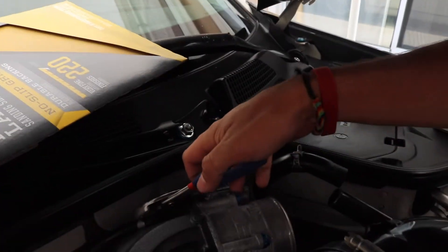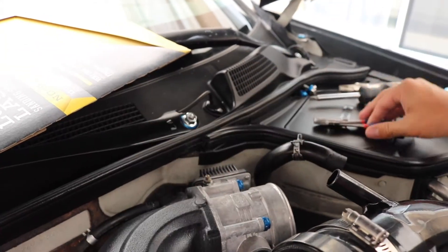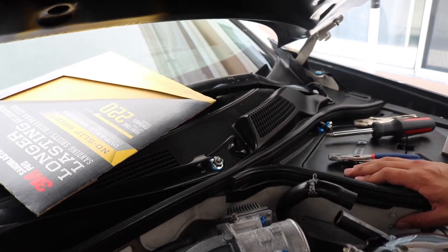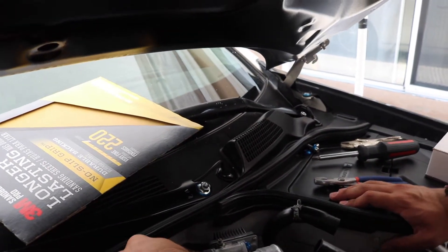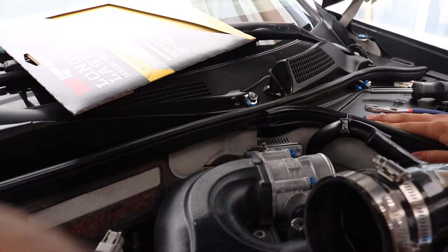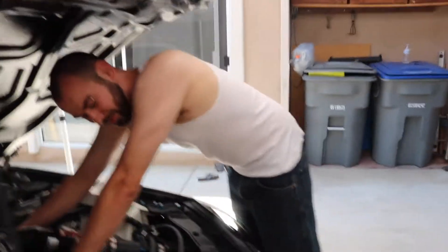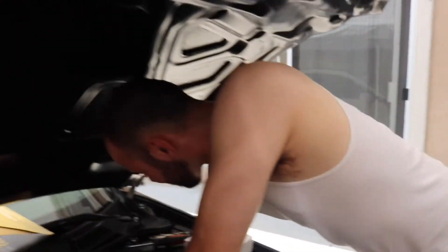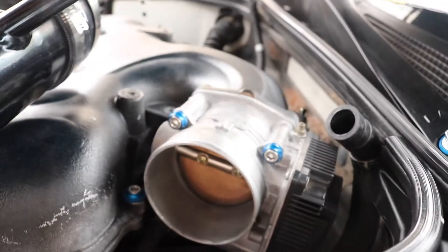There's a hose right here that you're gonna need to remove — I don't even know what's in here, probably has something to do with the filter. It's not even coming off. Martin got a little hot so he took off his shirt. I'm so buff but I have trouble taking off this clip that connects to the throttle body — we're trying to figure that out but everything else is already done.